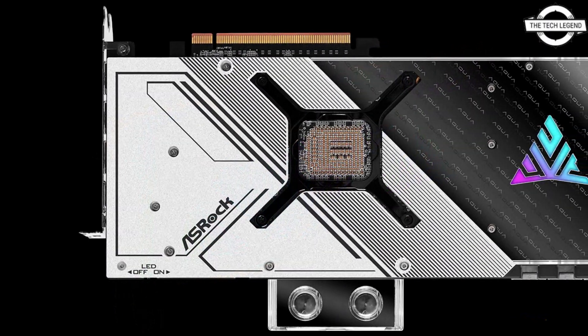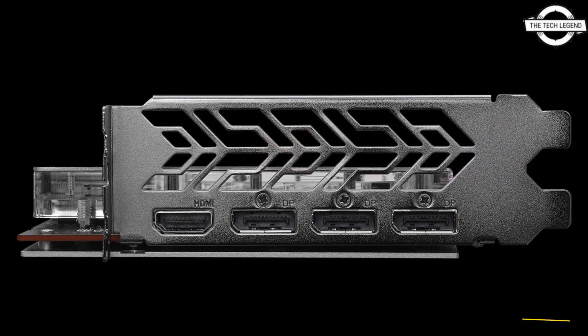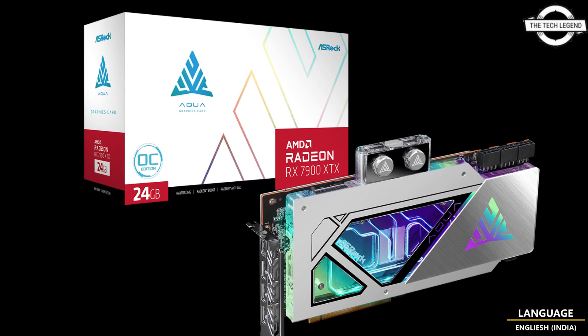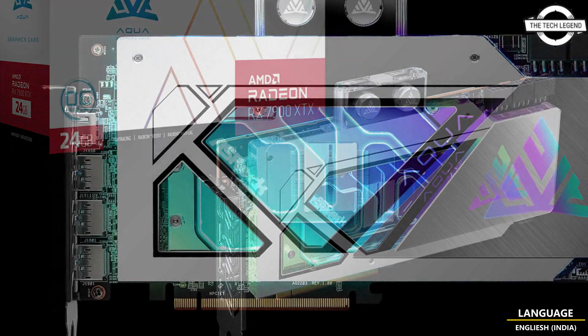The Aqua will make use of the same board as the RX 7900 XTX TRG, which is a full custom design with three 8-pin power connectors clearly visible. This is a dual-slot design with a custom full-cover water block.